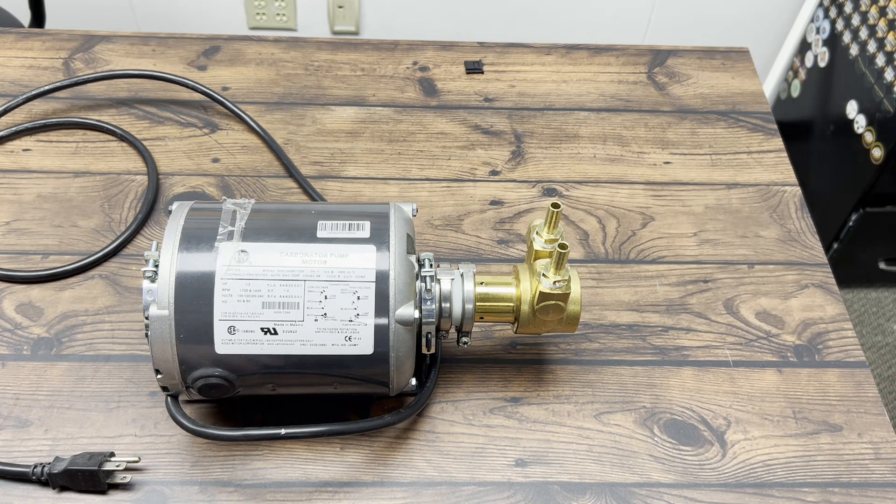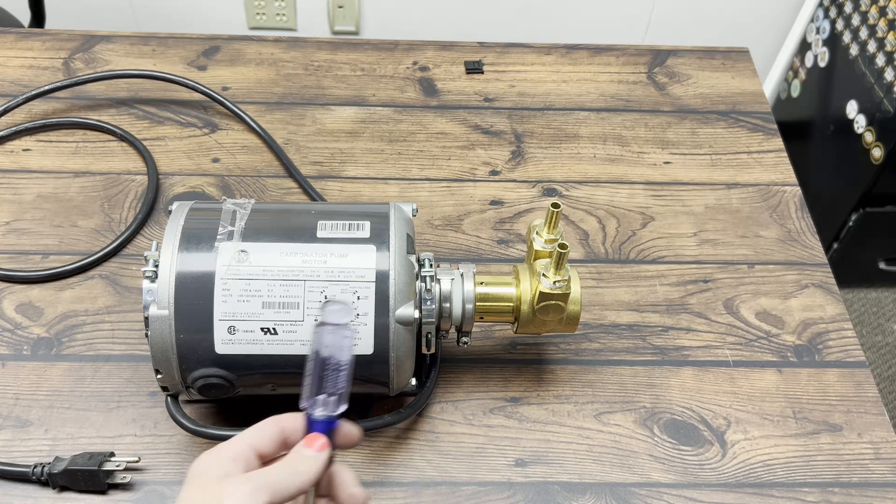If you haven't already seen it, there's an existing video on how to change the pump key. We're going to go through that same process and also show how to bypass that pump key temporarily to get your system going, although I don't recommend keeping it that way. That pump key is a nice fail-safe between the two components here.